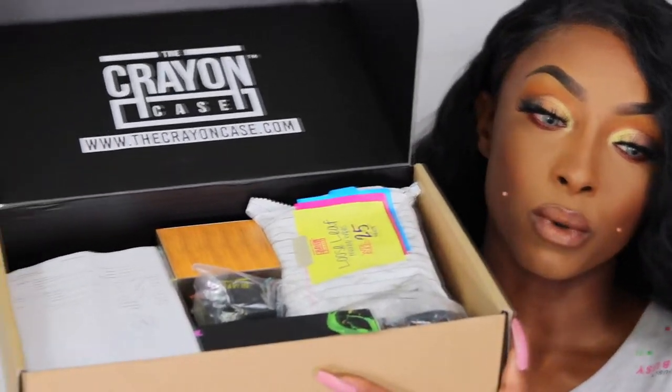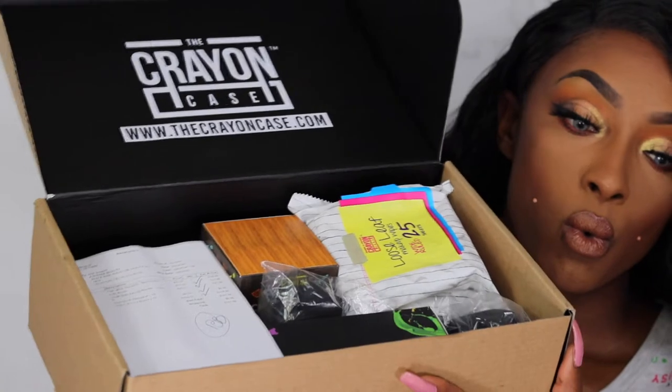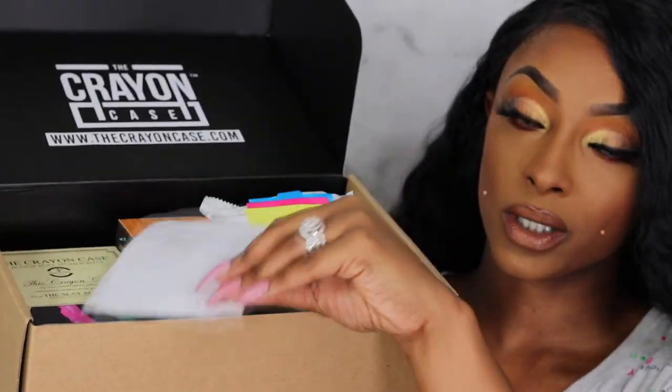So I went ahead and purchased the Mother's Day bundle and decided to get a couple of other products because I kind of wanted to do a full face of Crayon Case. This is the perfect time to test out more products and give you guys a full review. I have my invoice right here because I want to tell you exactly what came in the Mother's Day bundle and the extra products I picked up.